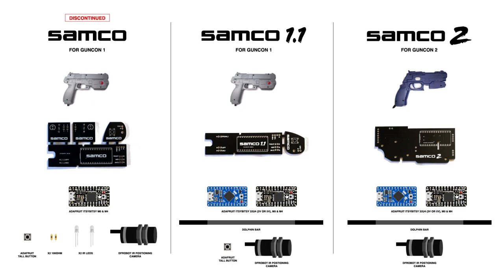These are available now, but I will be making a dedicated Samco 2 build guide video. You could probably get one now and work it out yourself, or you can wait a couple of weeks and I'll have a full build guide video up for the Samco 2.